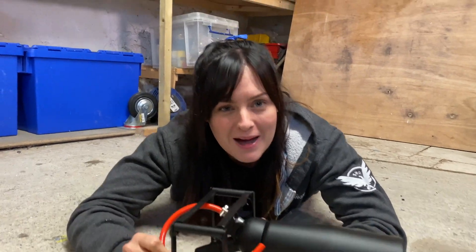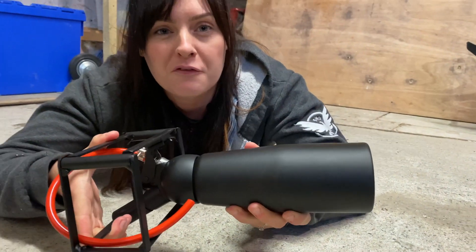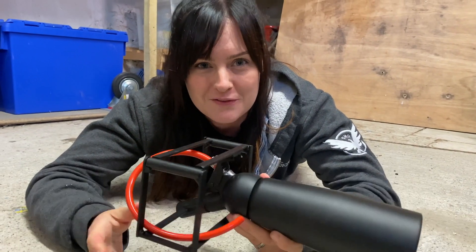We've attached this pipe to our squirty cream dispenser, and what will happen is when we lift our lens it will fire out our foam through the front of the camera.